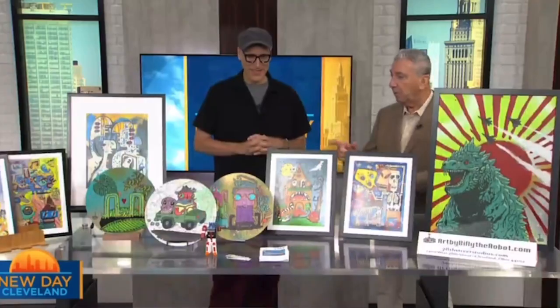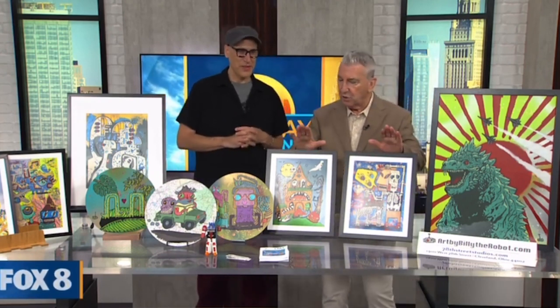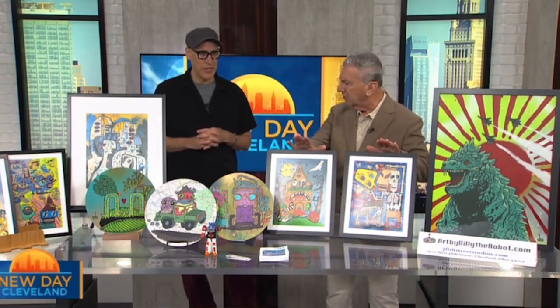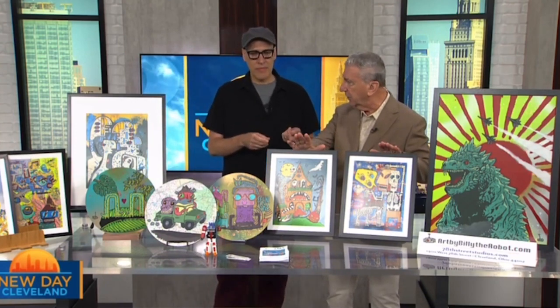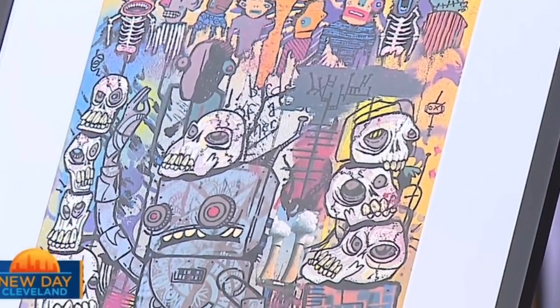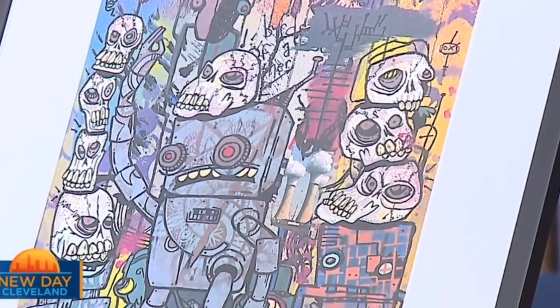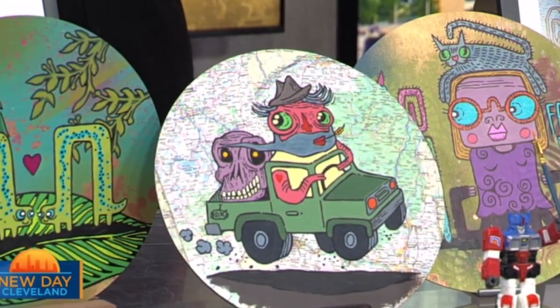That is so true — you put a painting in the wrong spot in the house and it'll fade over the years. I had one fade in half because the sun was hitting it. So we have the originals, and these are the prints you could buy for 20 bucks — 20 bucks for an 11 by 14 print, that's killer good. And I'm also doing prints on wood discs, and those are 20 bucks too. Do you ever have anyone think about putting several of these in a big frame?